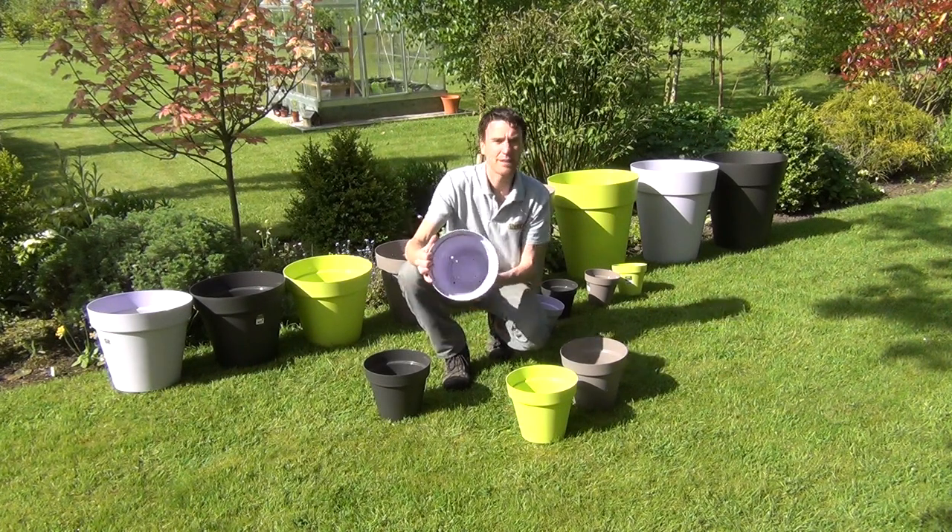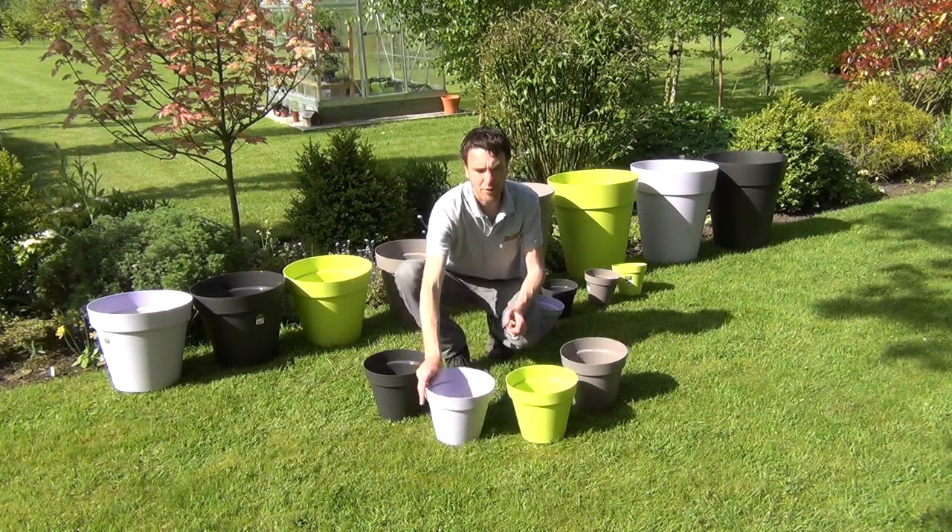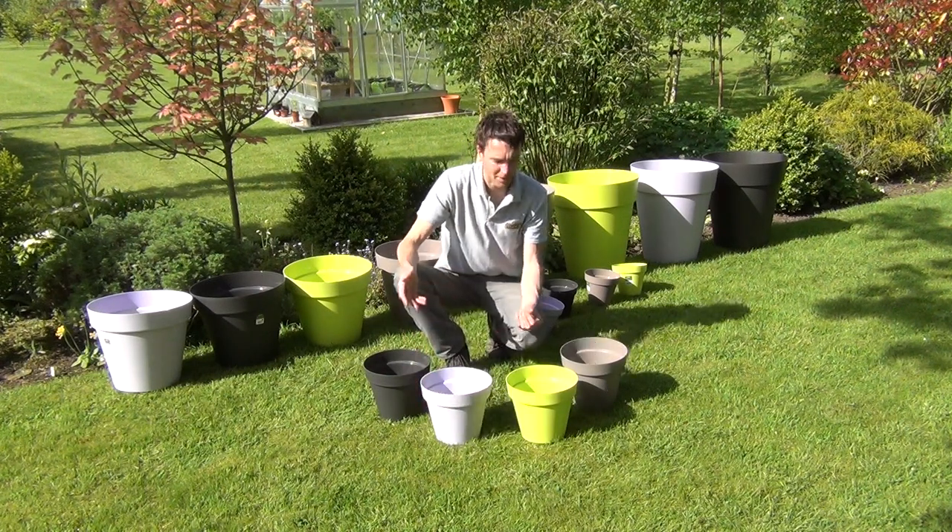If you look inside you can see that they have drainage holes built in, so that's ideal for just filling up with compost and planting up straight away.